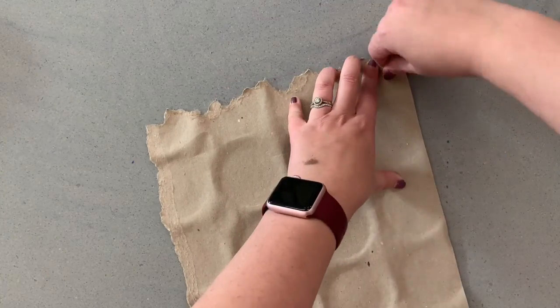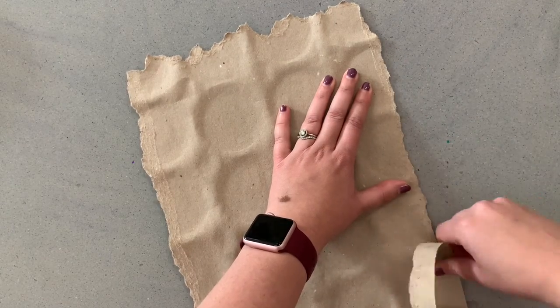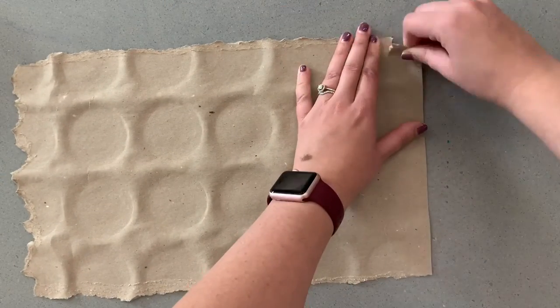Make sure you take your time. The shorter sides are a little bit harder to rip because you're going against the grain of the cardboard, so it makes it a little harder to do.